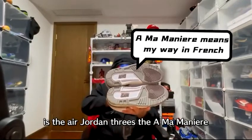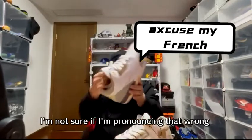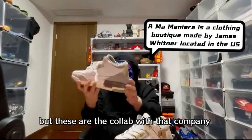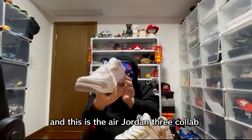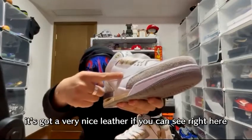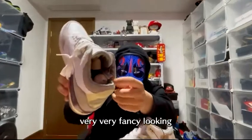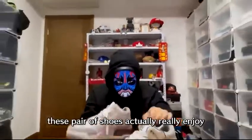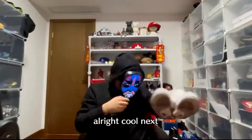Next up, the Air Jordan 3s — the A Ma Maniére collab. These feature very nice leather, and the inside of the shoe looks very fancy. I actually really enjoy this pair — I might just keep these in my collection.